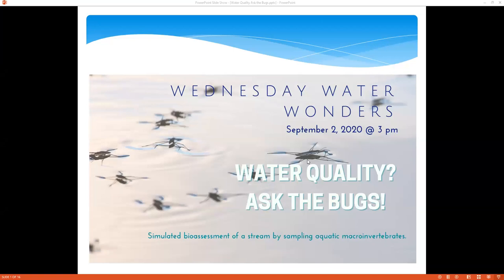Welcome to another Water Wonders. Today we're going to be looking at water quality — Ask the Bugs.